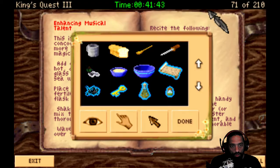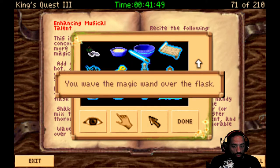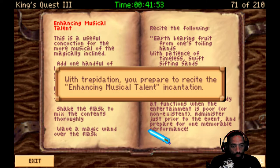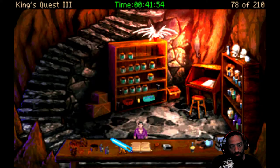Oops. You only have so much time in your inventory. You have to be so quick. The timer still goes down. There we go. And recite the spell. With trepidation, you prepare to recite the Enhancing Musical Talent incantation. Earth bearing fruit from one's toiling hands. With patience of timeless, swift sifting sands. Swirl through endurance, soaked salty with seas. Permit me to please all musically. You feel the contents of the flask stir slightly as you finish the incantation. Sweet, sweet.